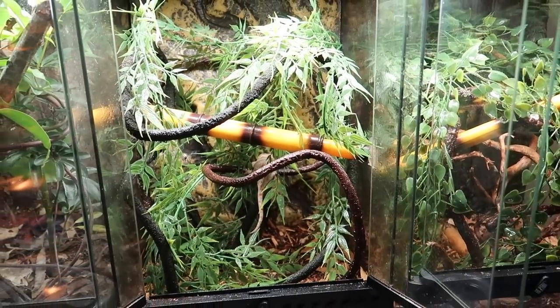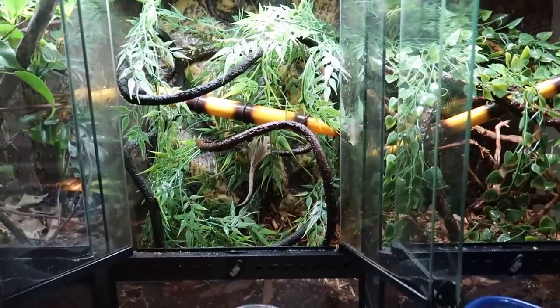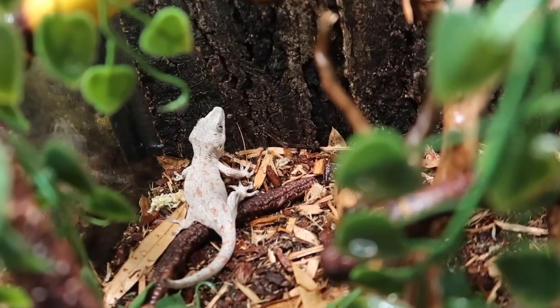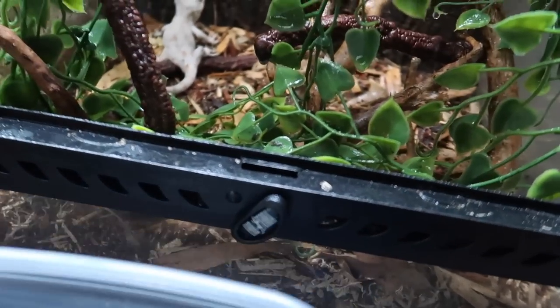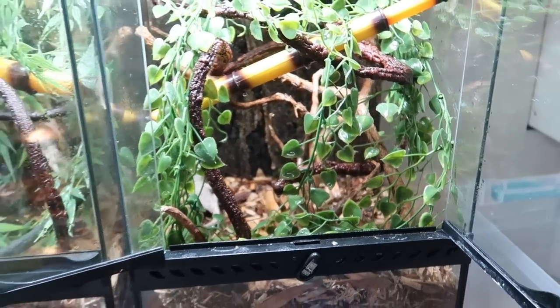He jumped right in. That's what he looks like inside his enclosure — good size comparison right there. In my opinion this is a good size for him and I think he'll do really well in here. A big benefit compared to the bin enclosures is that he now has a UV light — that's a 5.0 UVB up top. I think these guys will definitely benefit from that. Now the second gecko literally hopped right into his enclosure as soon as I opened the container — I guess that's a good sign. He wants to be in there and hopefully feels safe. Both geckos are in their enclosures now.